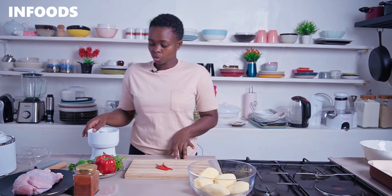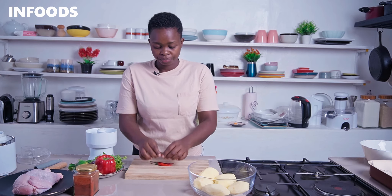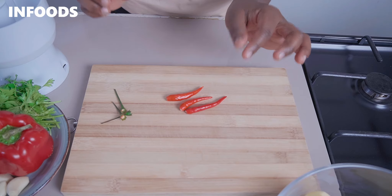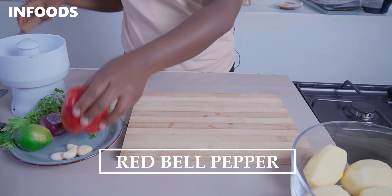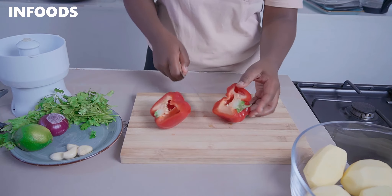To make the sauce you'll need a blender or a food processor. To my food processor I'm going to be adding in some chili — I'm going to remove the green stem and I'm using three African bird's-eye chili. Next I'm going to cut one red pepper in half and remove the core.